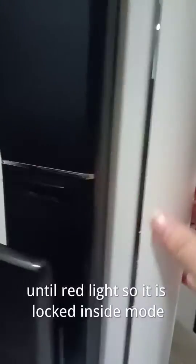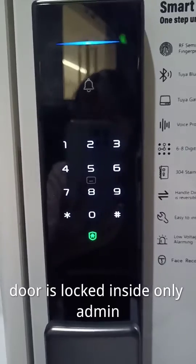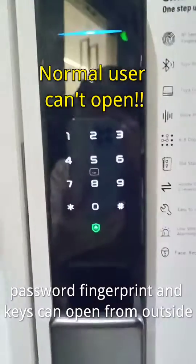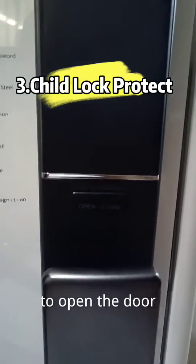So it is locked inside. The door locks inside — only admin password, fingerprint, and keys can open from outside. Usually, a short one press of this button opens the door if you open the chat lock setting.